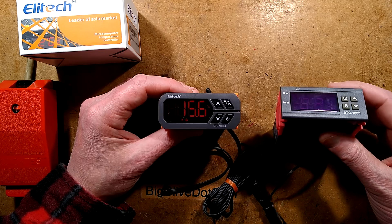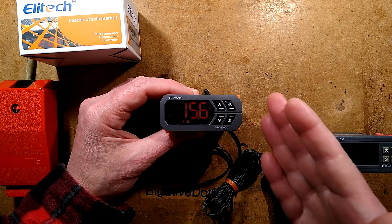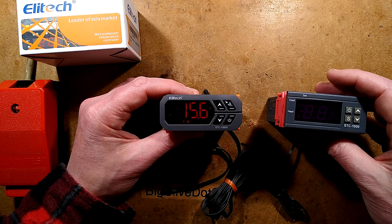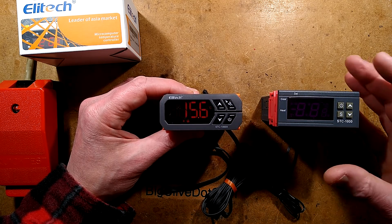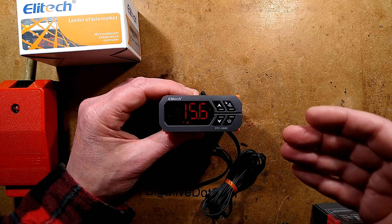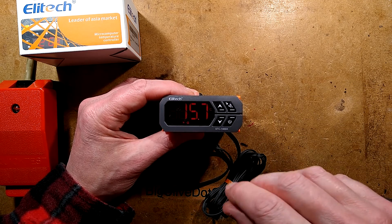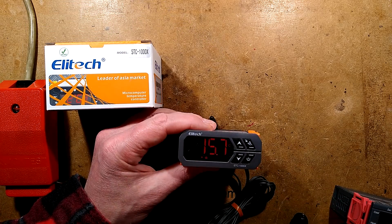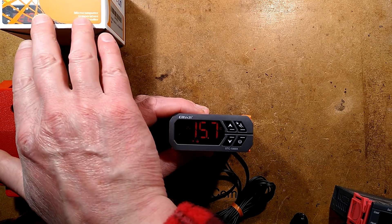I've already taken a look at some of the cheap generic thermostats on eBay. I thought I'd find one that I think may be the one that many of these were cloned off, because it used to have the same sort of button there. I don't know what the original one is, but this does seem to be a more upmarket one. It's made by Elitech, leader of Asia market, the STC-1000X.